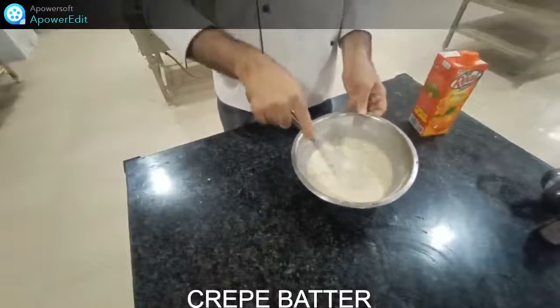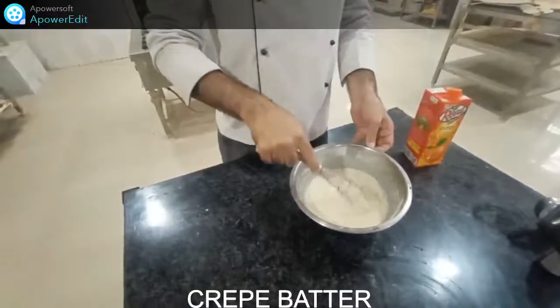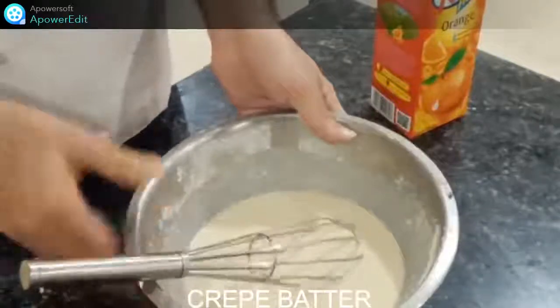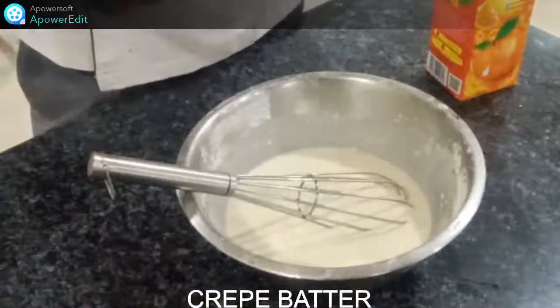Crepe Suzette means a crepe with a special sauce. This batter needs to be a very thin batter — it should always be. After adding all ingredients, we will give it a rest period, and after that we make the crepe with a proper thin consistency.